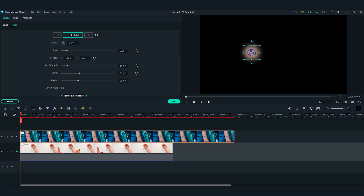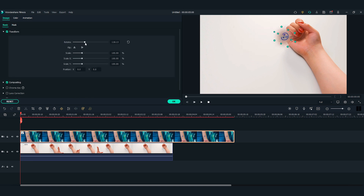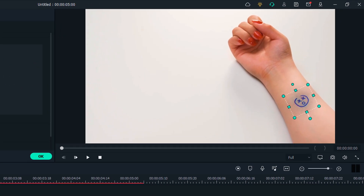With the mask finalized, let's unhide the first video track with the arm video clip. I'm going to adjust the rotation, number, and position of the tattoo to make it fit the arm clip. Then I'm going to do color correction on the tattoo image so that it matches better with the arm skin.